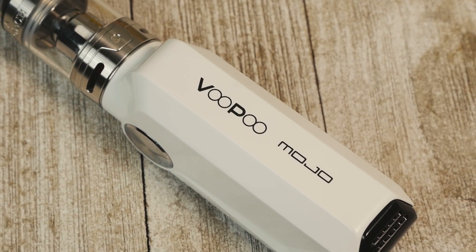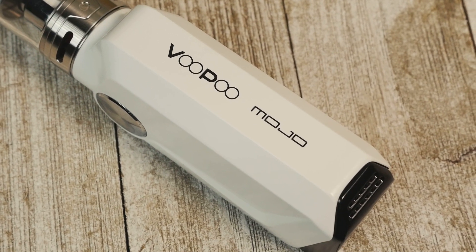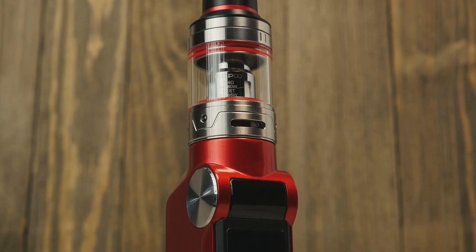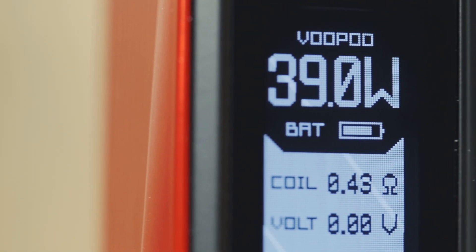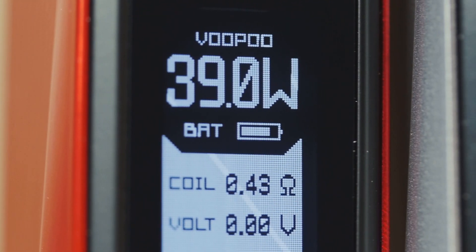The look is clean and smooth, no unneeded edges or textures, and everything fits perfectly together — from the 3.5-milliliter U-Force tank on the top to the OLED screen that you can personalize with your computer and the USB connection.